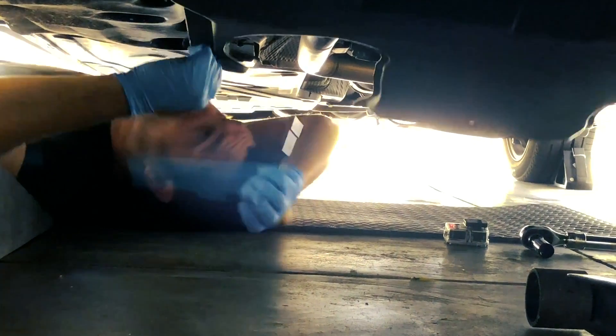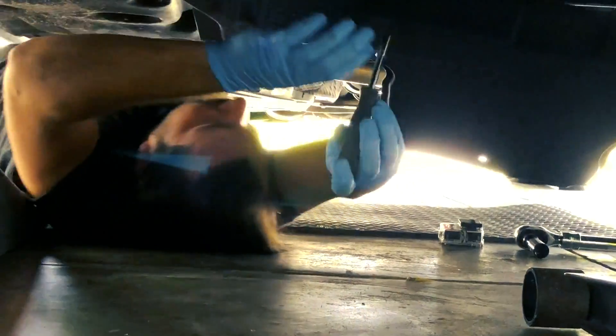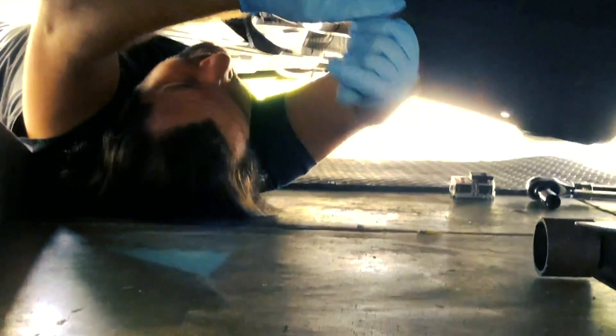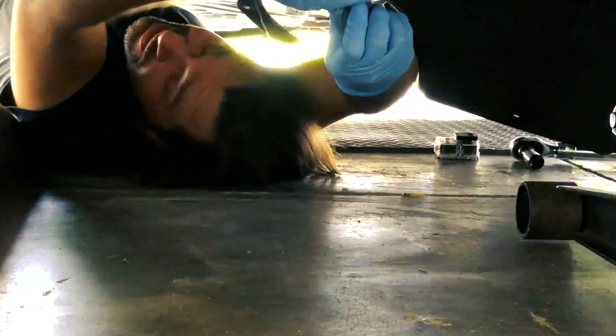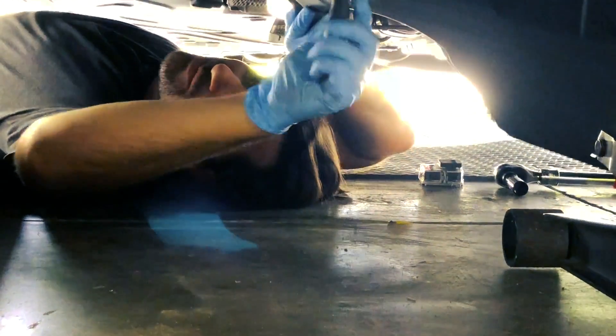We just moved the car. It was on for maybe a minute and this exhaust is still so hot — every time I touch it I burn myself. So plan out how you're gonna do your repairs so you don't have to run the engine before it.